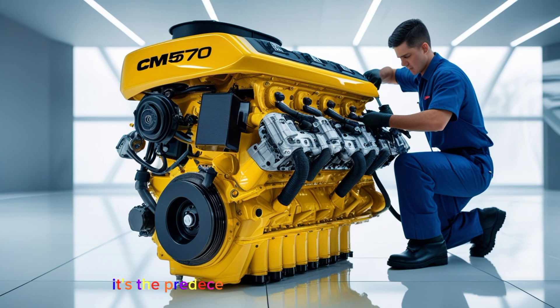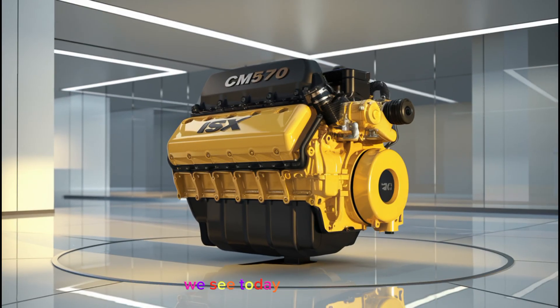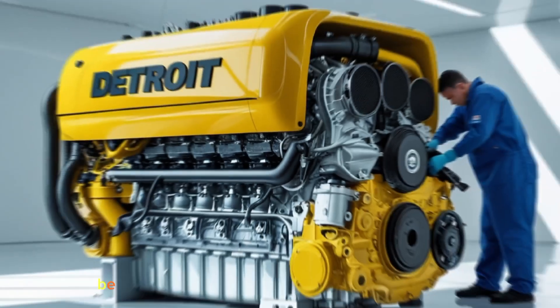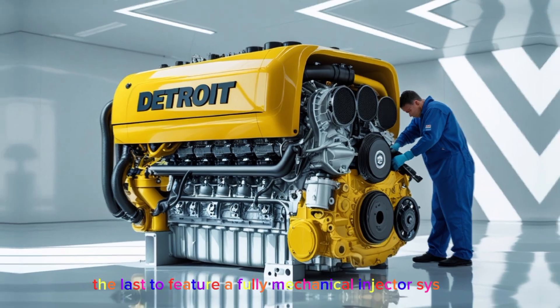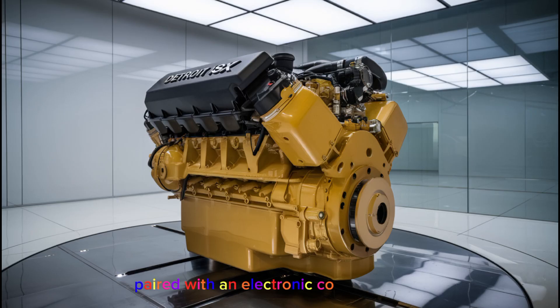The ISX CM570 is the predecessor to many of the ISX models we see today. It was produced roughly from 1998 up until around 2003, before the transition to newer ECMs like the CM870. This engine was one of the last to feature a fully mechanical injector system paired with an electronic control module, giving it that classic diesel reliability with just enough modern control.